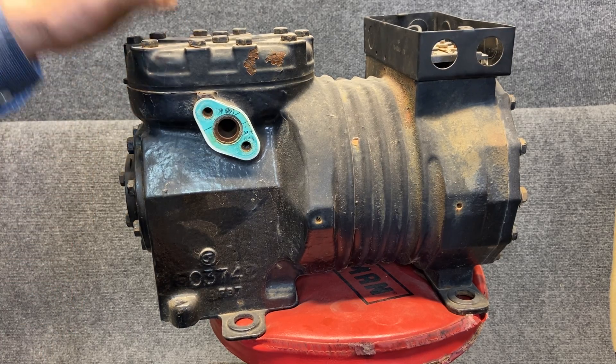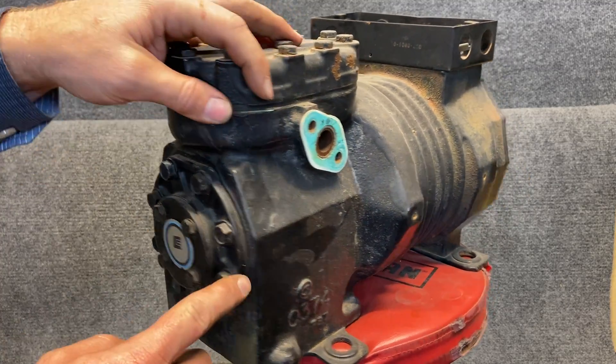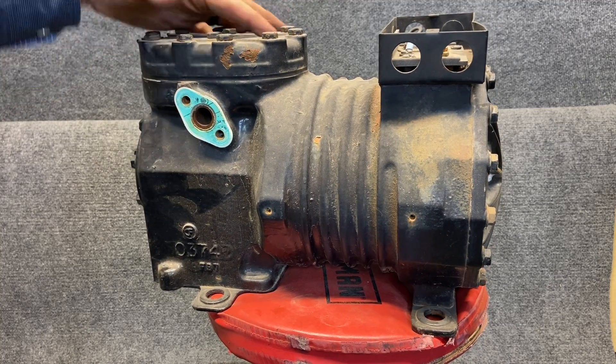We also have another reciprocating compressor, except this one is semi-hermetic, which means it's bolted together. You can unbolt these and rebuild them. They usually rebuild them at the factory or a service station, but they are semi-hermetic being bolted.